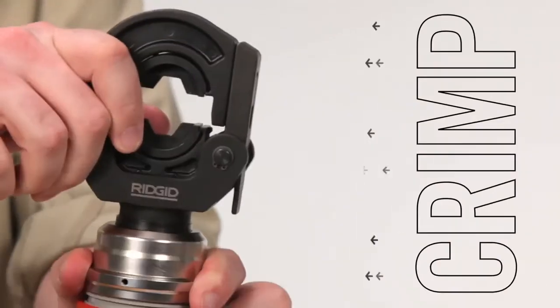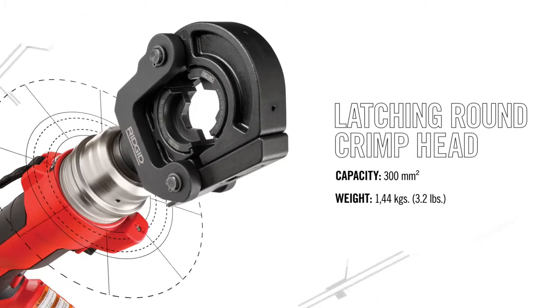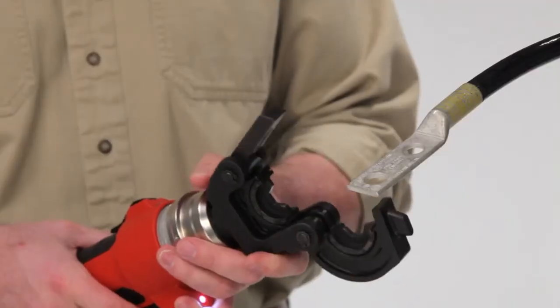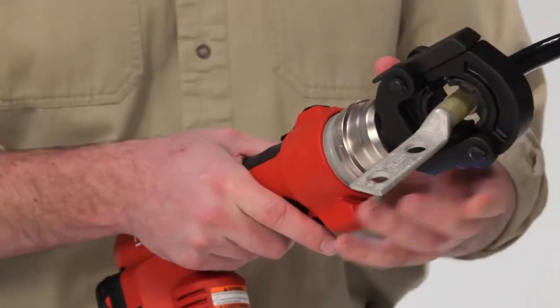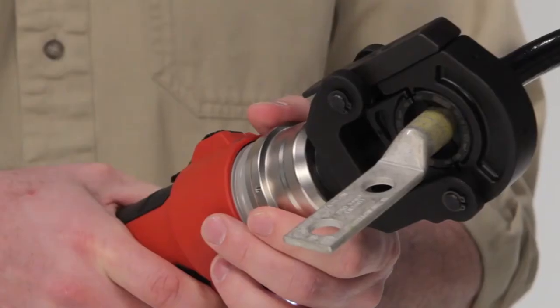To crimp lugs, use the latching round crimp head. The crimp head is designed for maximum access and maneuverability. Thanks to its slim and ergonomic latching system, it allows for work in tighter spaces. With a pull of the trigger, the crimp head easily crimps lugs up to 300mm squared.